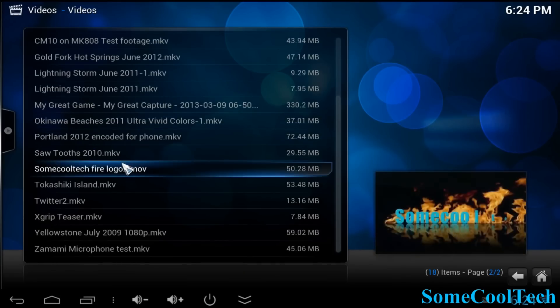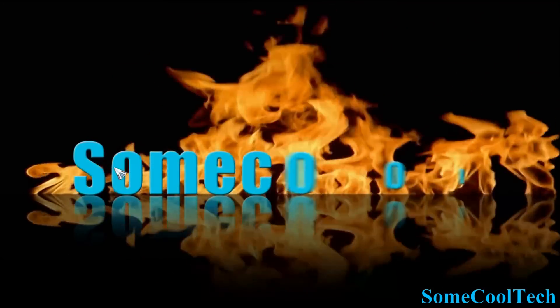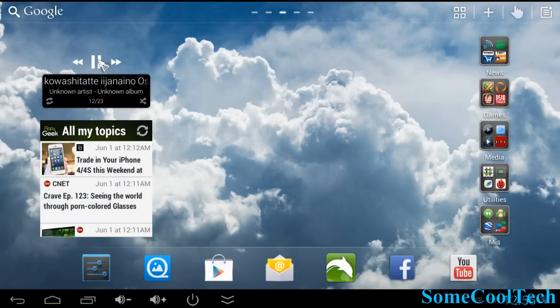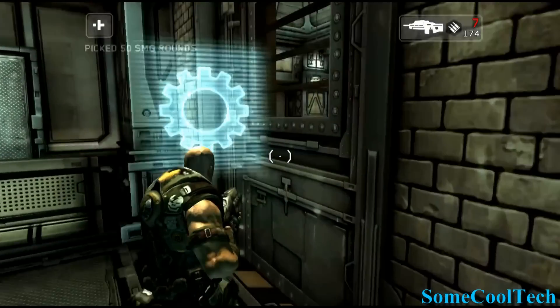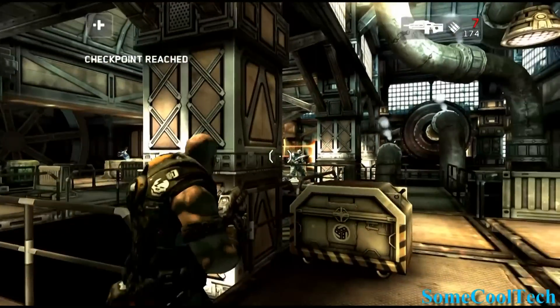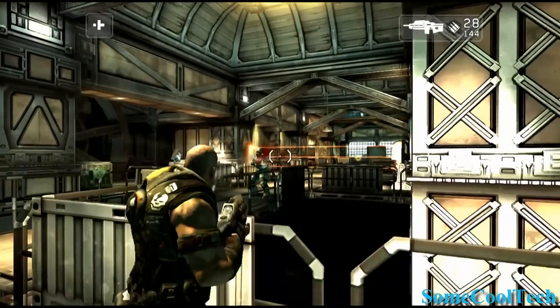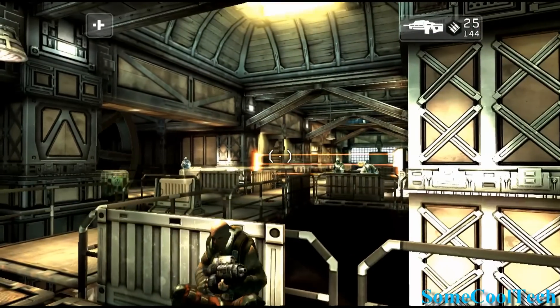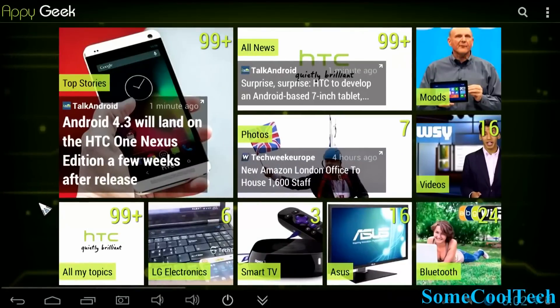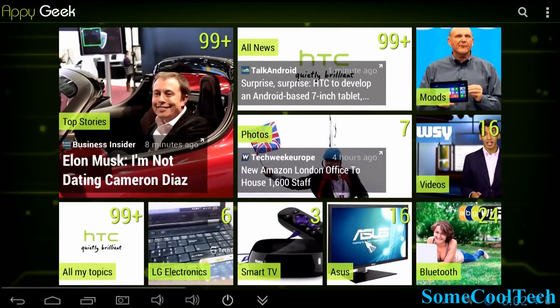Lots of apps work well on here including MX Player and the XBMC version. PowerAmp works really well too — you can put a widget on your desktop and hit play to play music. Shadowgun is working fine on 4.2.2 as well. The Ricomagic MK8024 is a popular player so its ROMs will be updated shortly to fix any remaining bugs. It works great for reading news too — the UI is nice and fast and the mouse pointer is fluid and smooth.